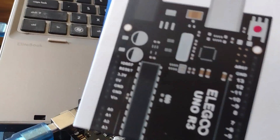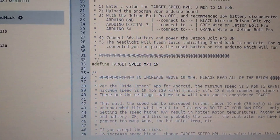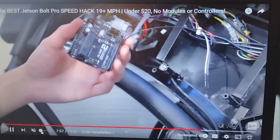The Arduino board is connected. Now let's find the Jetson Bolt speed hack. The max speed goes from 15 to 19 miles per hour, so we're doing the Jetson Bolt speed hack.